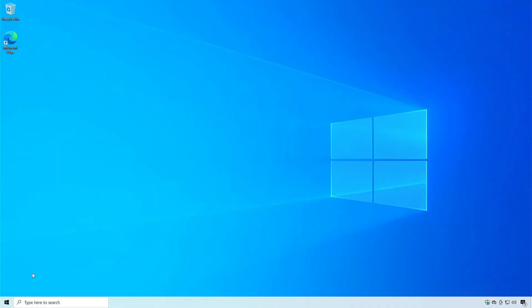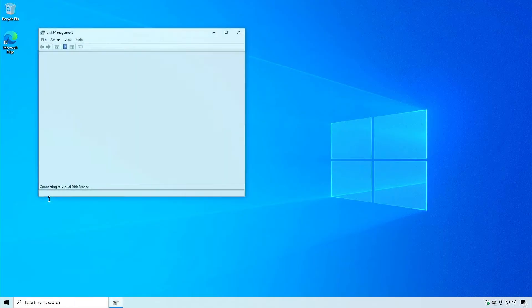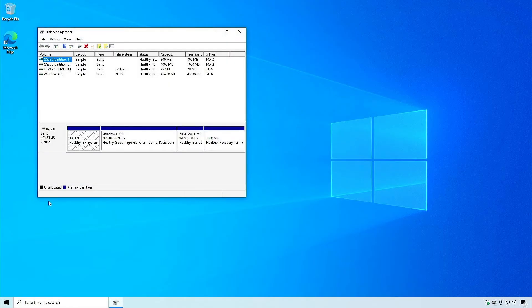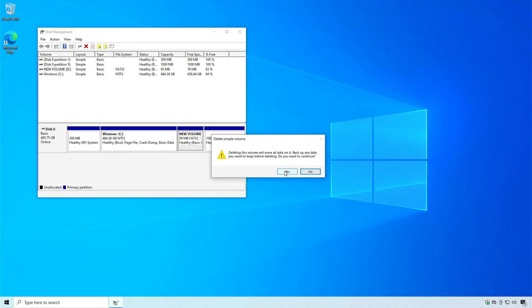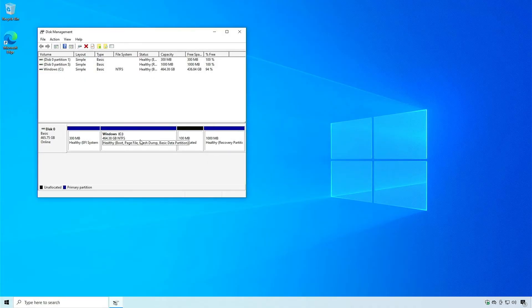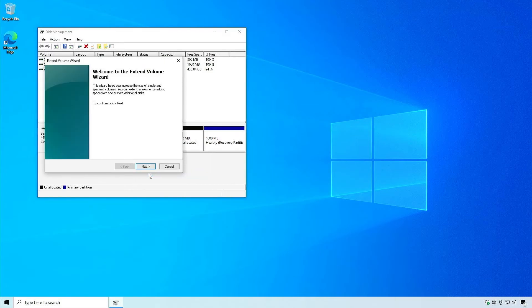You no longer need the small FAT32 partition, so you can delete it in Windows. Finally, extend the original partition to reclaim the unallocated space.